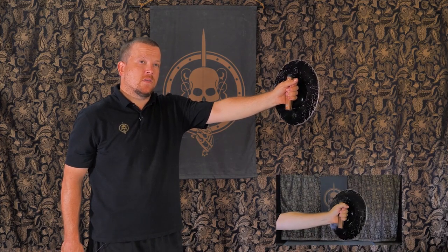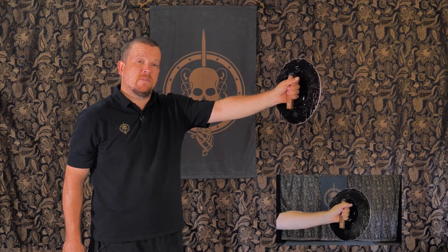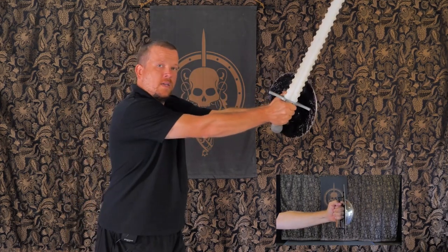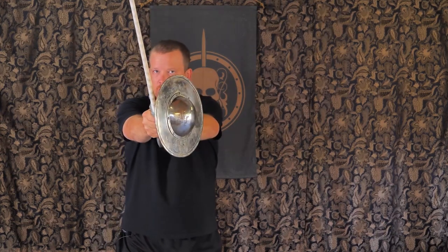For this next drill, we're going to be using a technique referred to as kicking open the door. I'm going to tilt the buckler outward ever so slightly so that when I throw my cut, it comes out at a much steeper angle. It also keeps my fingers safe from any incoming strikes as well. So when I throw my first cut, it comes as close to the buckler as possible.